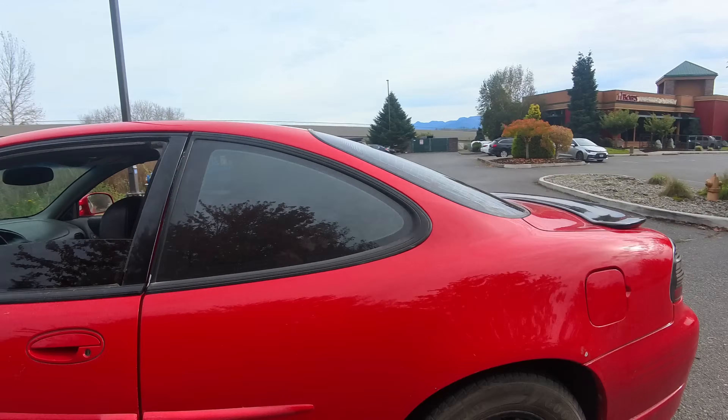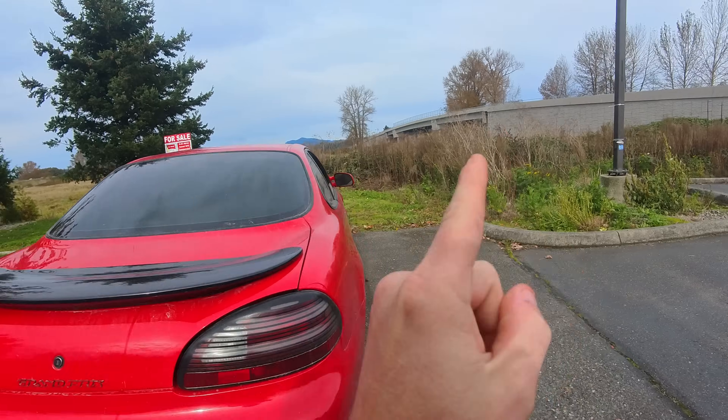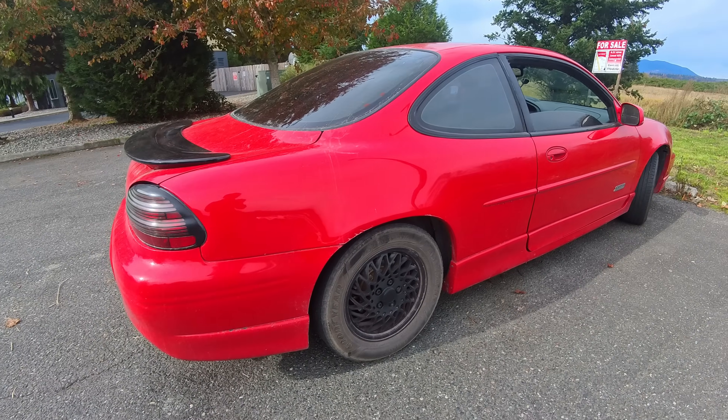Ladies and gentlemen, welcome to the show. If you watched the last video, you know that my car is like on death's door right now with the back wheel right here screaming bloody murder. I don't know what's wrong with it and I don't have the tools to fix it. So that's where we're currently at.